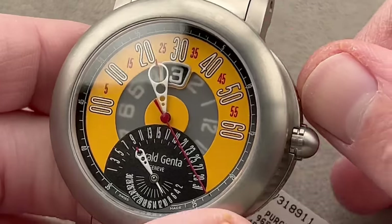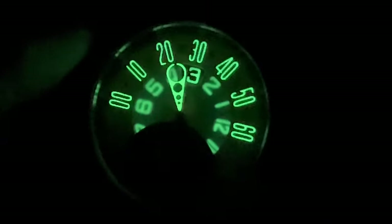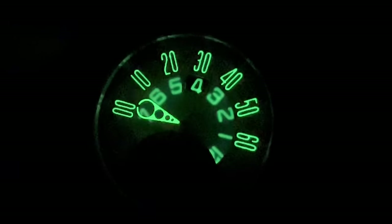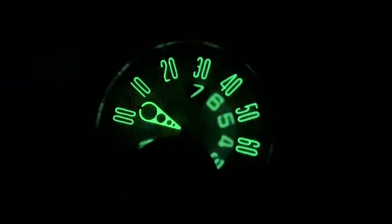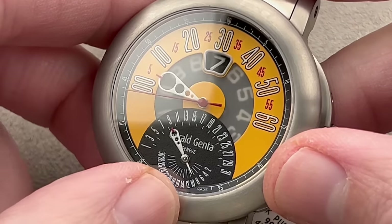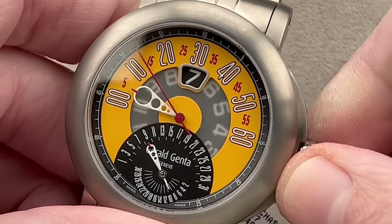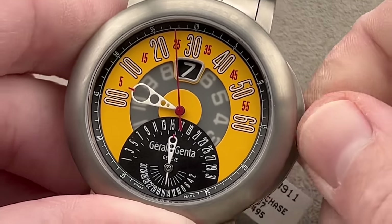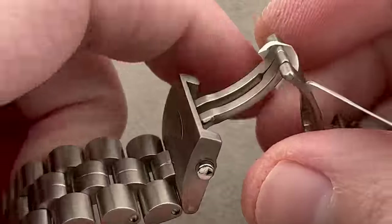This is a Gerald Genta-branded Arena Retro Sport, 45 millimeters in titanium grade 5, 100 meters water resistant. It features formidable luminescence and a bi-retrograde dial with two patents for the retrograding jump hour system. There's a smoked sapphire over the dial — the succeeding hour jumps into place, pre-activated and loomed. The retrograde for the minutes is instantaneous and snappy, inspired by automotive dashboards of the mid-20th century. There's plenty of color: white, black, red, yellow, plus a retrograding date at the bottom. A pusher on the side lets you jump the hour without changing the minute.